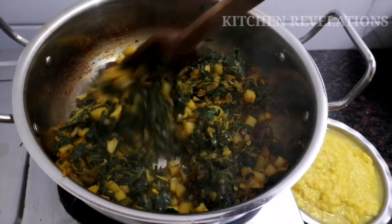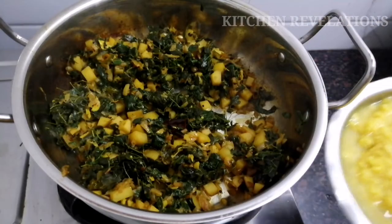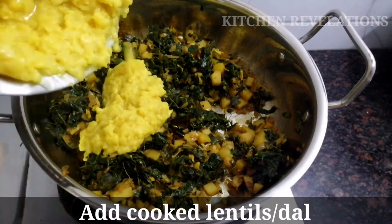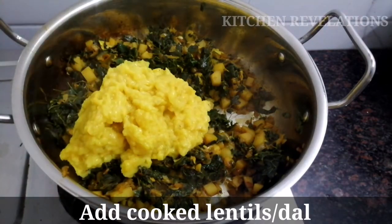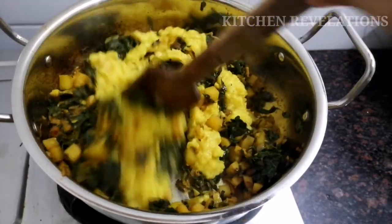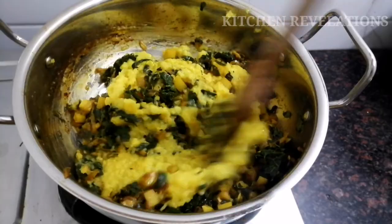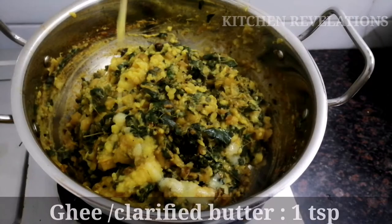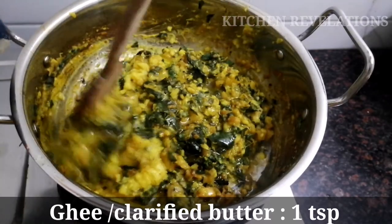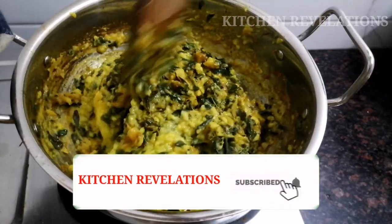Our leaves have turned soft and tender. Next, I'm going to add the cooked dal, mix gently, and switch off the flame. Now if you need a gravy consistency, add some water, bring it to a boil, and give some seasoning or tadka and your gravy will be ready. However, I'm going to serve this with roti or chapati, so I'm not going to add water. For added flavor, you can add one teaspoon of ghee or clarified butter.